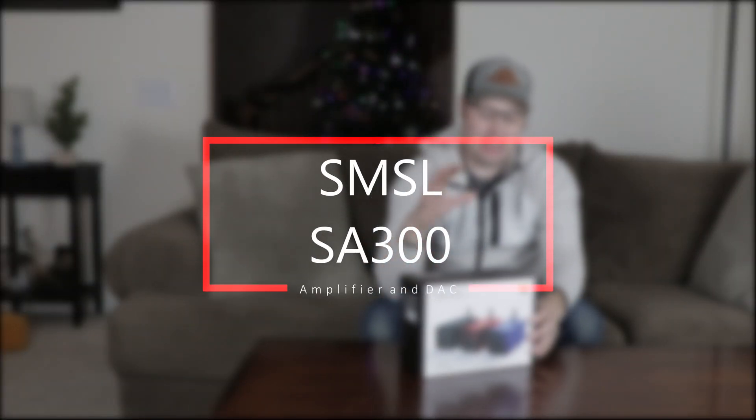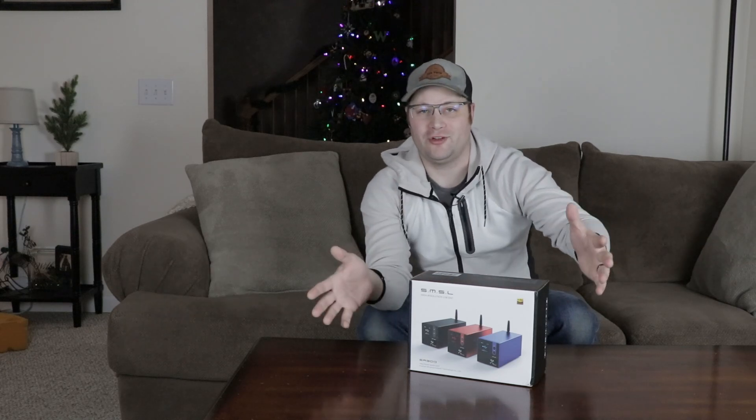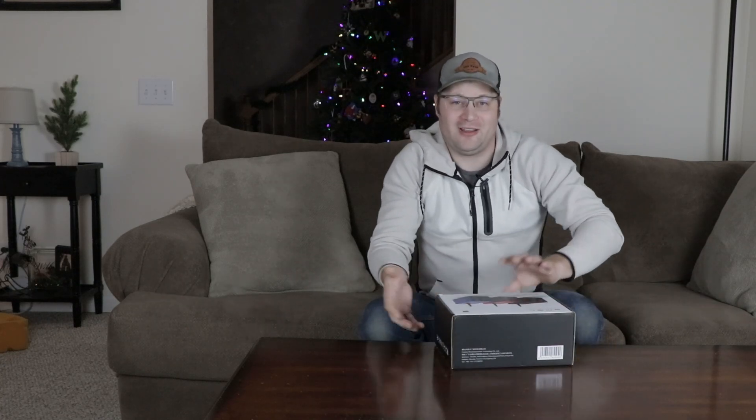SMSL actually asked me if I wanted to review this, and when they did, they told me it came in three colors: blue, black, and red. And I said, surprise me on which color you give me, and sure enough, they did. It's not even marked on the box. I have no idea what color is in here, so we're going to be surprised. So let's go ahead and take a look.